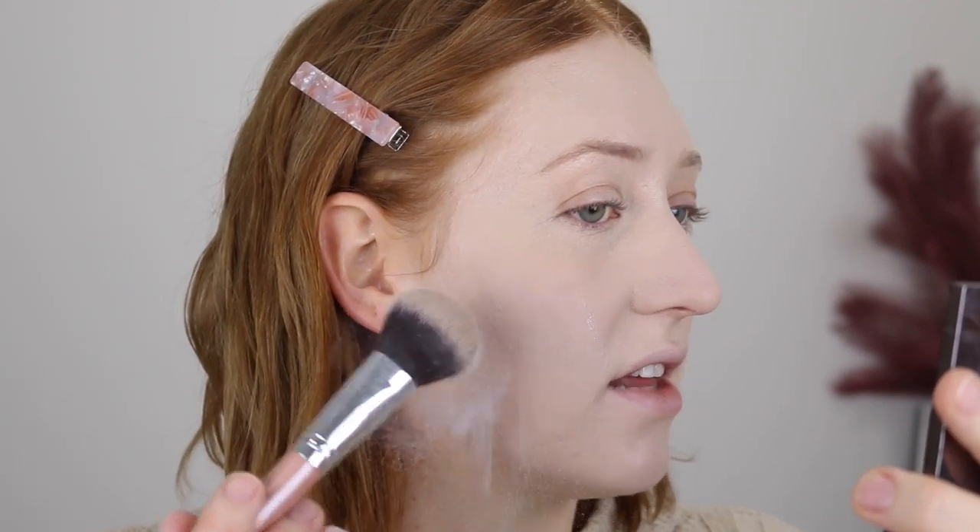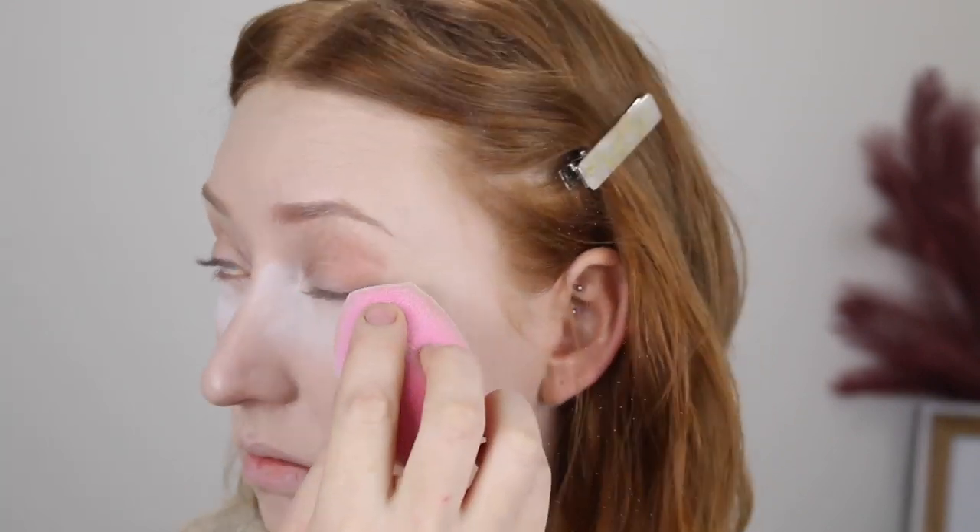After setting, my under eyes look pretty creasy — more than usual. I'll just cover it up with eyeshadow. So I'm just going to lightly set the rest of my face. It feels so weird — it's actually cold. I like the way that has set the rest of my face — it's a really fine layer and it has made the foundation look more matte. But I do not like the way that it's set under my eyes. I've just gone ahead with my brush and lightly patted out the area, and that is looking better.